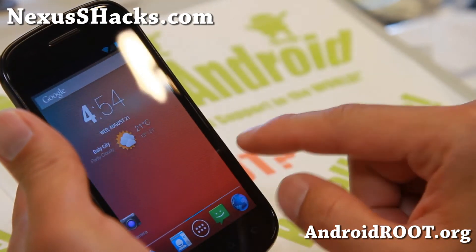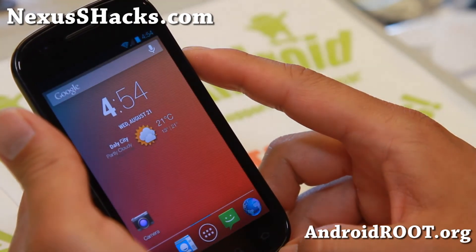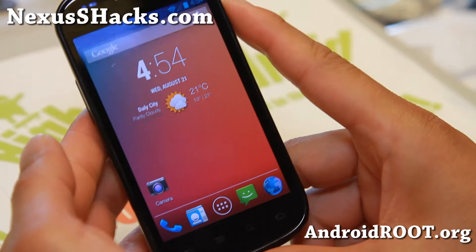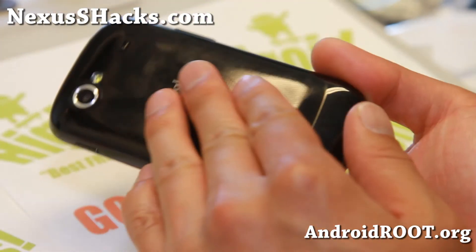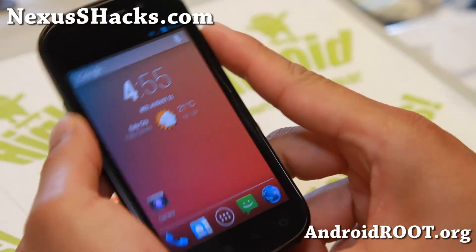So definitely check it out - you will love the transition animations, it's pretty awesome. Anyway, thanks guys, do let me know what you think. And as always, if you have a Nexus S, don't forget to sign up for my email list at nexusshacks.com - we update you once a week, actually more like once a month.